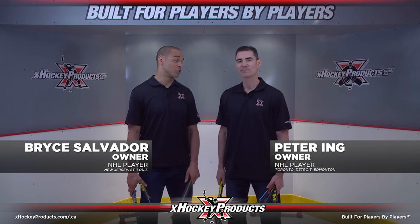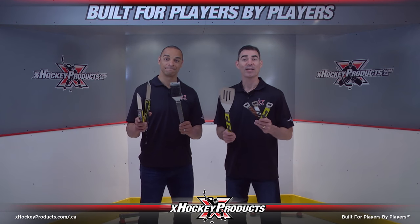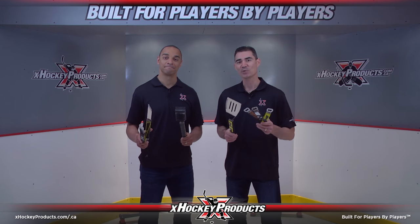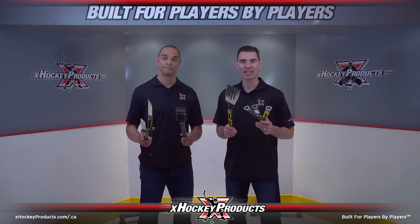Hi, I'm Bryce and this is Peter from XHonky Products. Step up your BBQ game with a Hat-Trick BBQ set. Incorporating actual game-use sticks with stainless steel utensils, the Hat-Trick BBQ set is sure to be noticed and it's built to last.